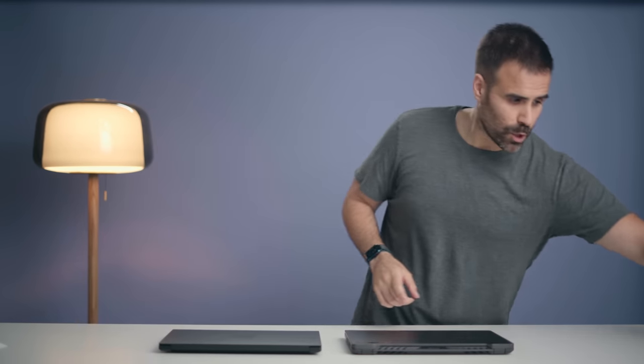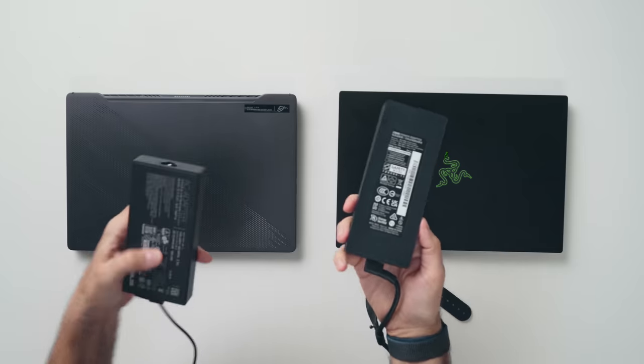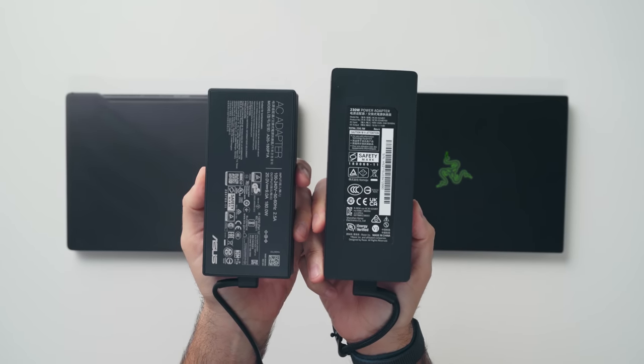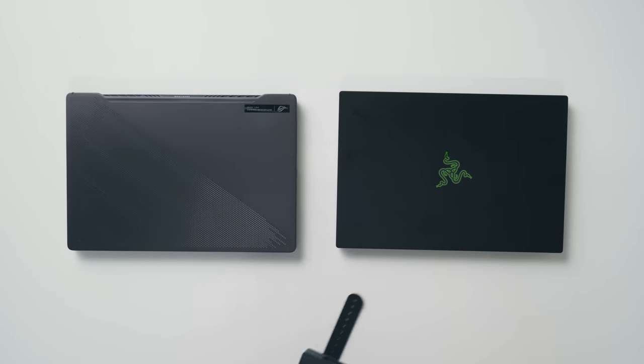If you buy the G14, the power brick is going to be smaller — you're using a 180-watt power brick compared to 230 watts, because the Blade 14 can be spec'd all the way up to an RTX 3080.